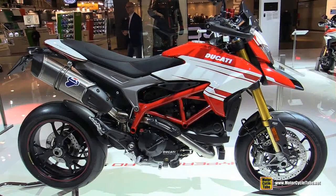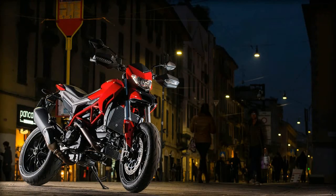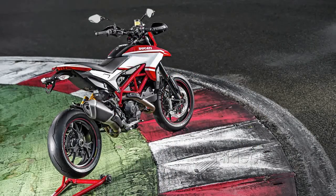The headlight housing grows out the top of the beak with a form that flows right into the tiny fly screen. Hand guards provide protection for the rider's hands and control levers in the event of a lay down, and provide a handy and clean location to mount the front turn signals.